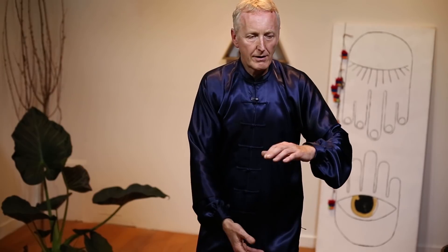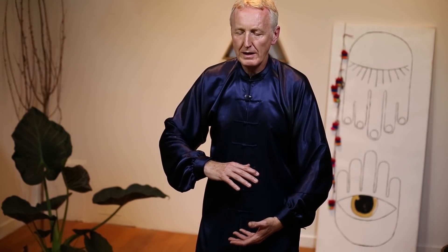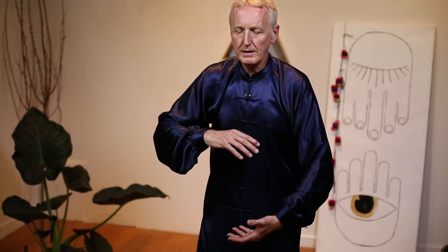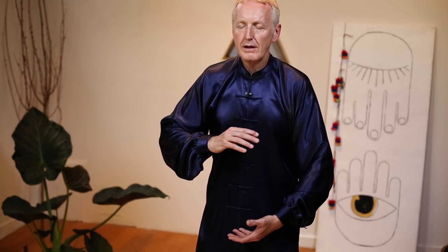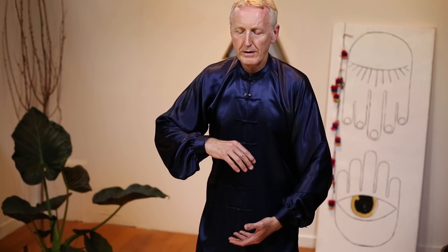We stop with the right hand on top, focusing on our lower Dantian — that point about two inches below the navel and about one and a half inches in. Imagine there's a golden ball of light, a ball of energy the size of a fist or a tennis ball, and as we breathe in that ball opens and expands, and as we breathe out it contracts. We do six breaths like this, and then step back in.